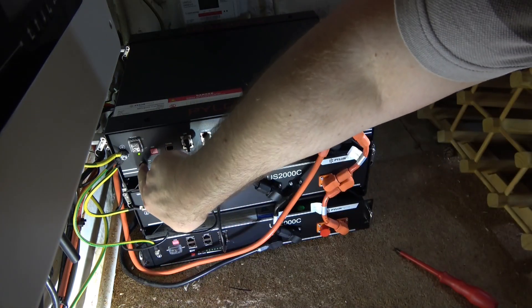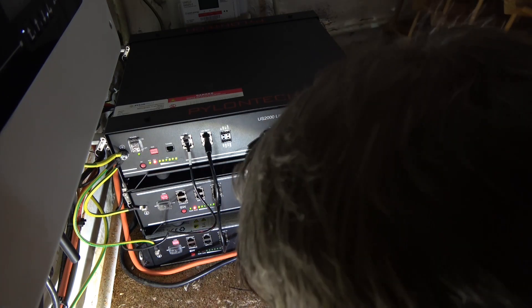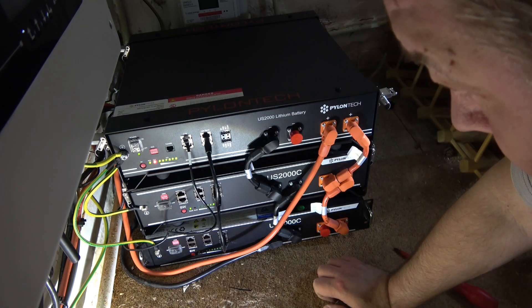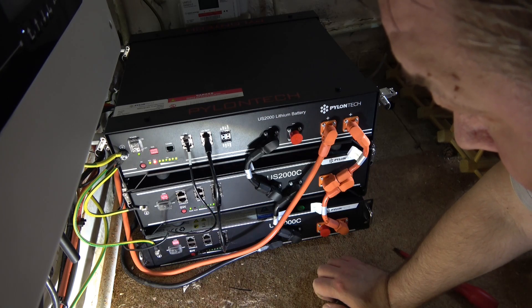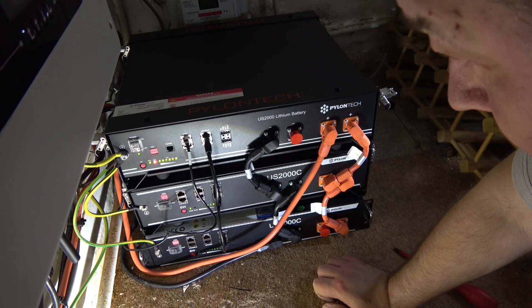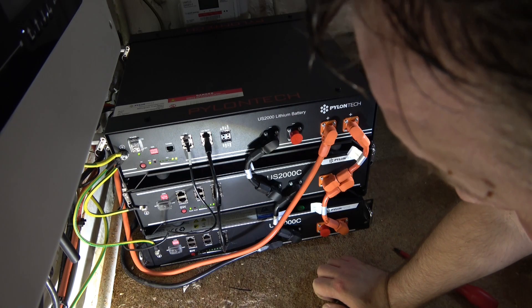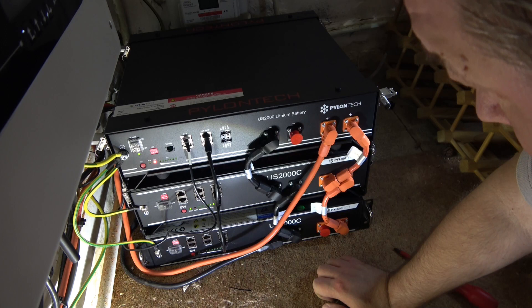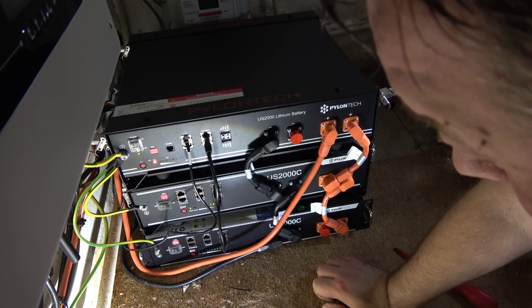Press this button for about a second and it should come on, then the next one. The top unit should have the latest firmware and be mastering all of the others. It's mastering the second one down absolutely fine, but it's not communicating with the bottom one — which is actually quite a new box, only a couple of months old. The top one is going to fault in just a second. So essentially what I'm going to have to do is change the order and make the original US2000C the master again, putting the US2000B on the bottom of the stack.